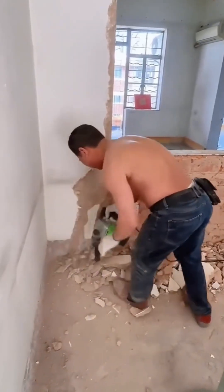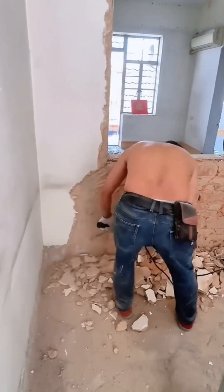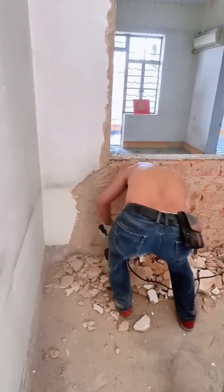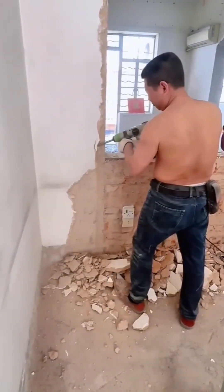Some walls just don't want to go quietly. This requires the heavy artillery — a demolition hammer that pulverizes concrete into submission. It's a brutal, noisy, and incredibly effective way to make a point.